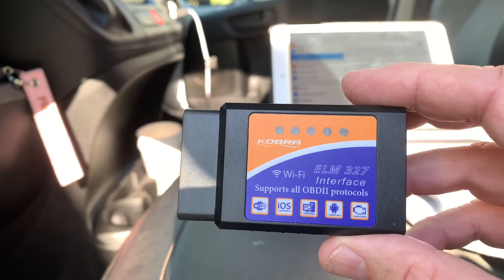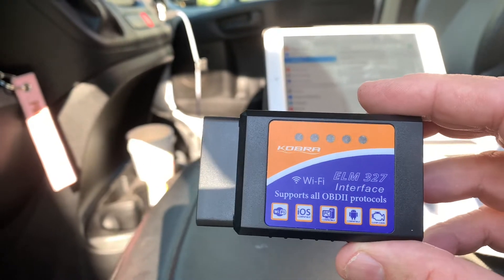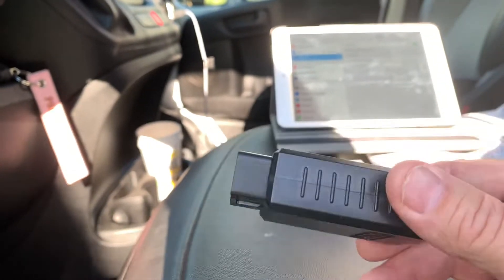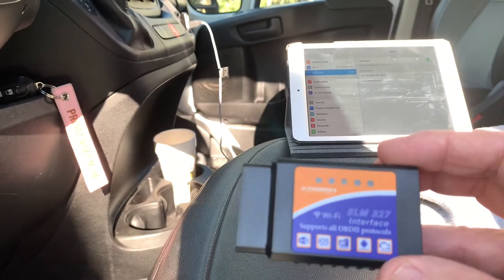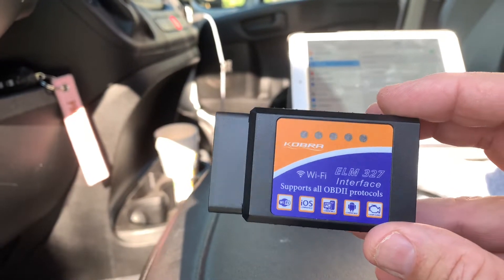One of the gadgets I got this year is an ELM-327 OBD-2 Wi-Fi interface. It'll connect to your Android or your iOS device. It doesn't take any batteries or anything. It plugs into the OBD-2 port — the onboard diagnostics — and connects via Wi-Fi to an iPad, iPhone, or Android device. So it's pretty cool.